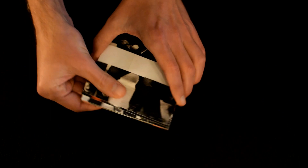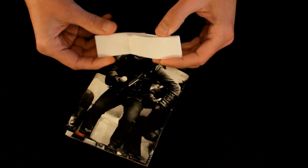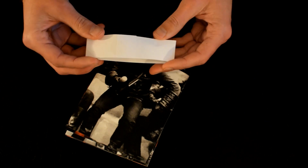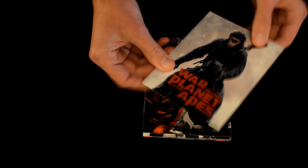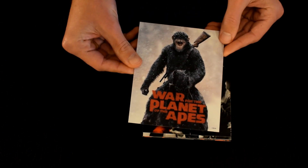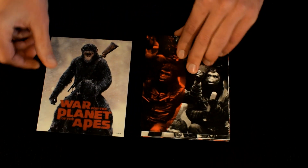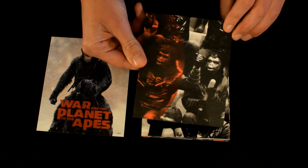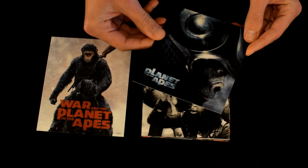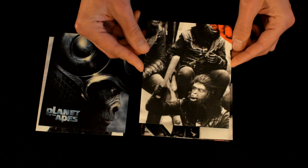Then there are some art cards. I'm going to slide them out — they come in one of these paper binders. They've got images on the back as you can see, and also images on the front. This one is War for the Planet of the Apes, the most recent movie. This is the Tim Burton version. They're not actually in order, which is a bit of a shame, but I can put them in order.